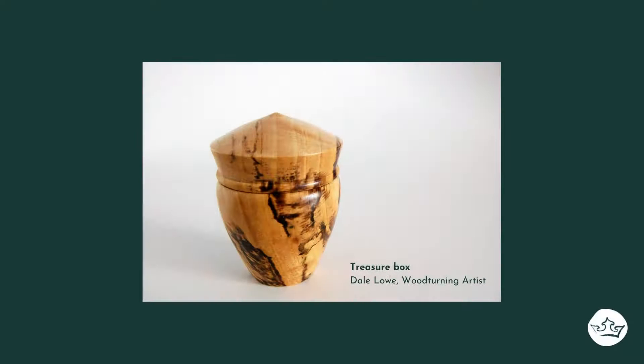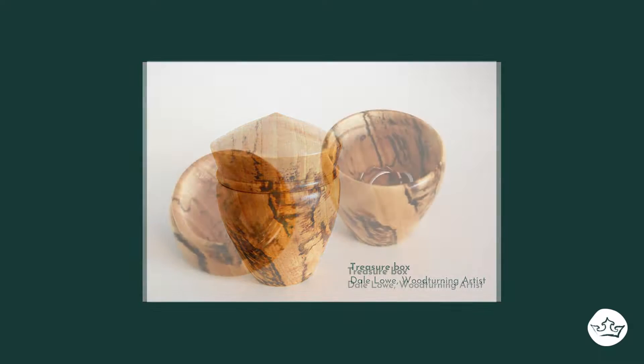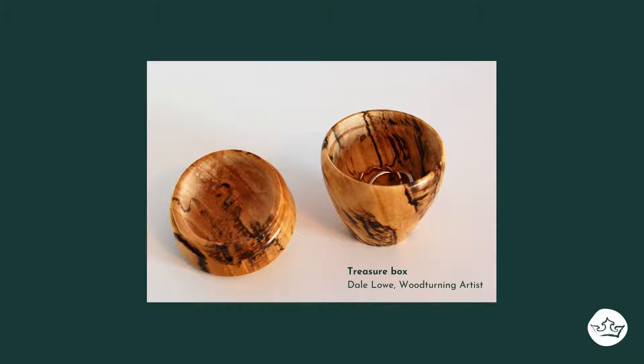This little piece is a small box made from a spalted birch burl. The black spalt lines are enzymes in the wood that are actually the start of decay. But when you catch it and dry the wood, the enzymes stop working, so you're left with that really cool pattern in the wood.